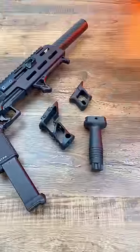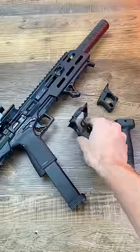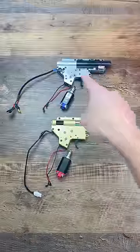What is the single best upgrade that you can make to your gun? Some would say that it's accessories like a red dot, LPVO, or a foregrip like this one, while others would argue that it's the motor, piston, or gears.